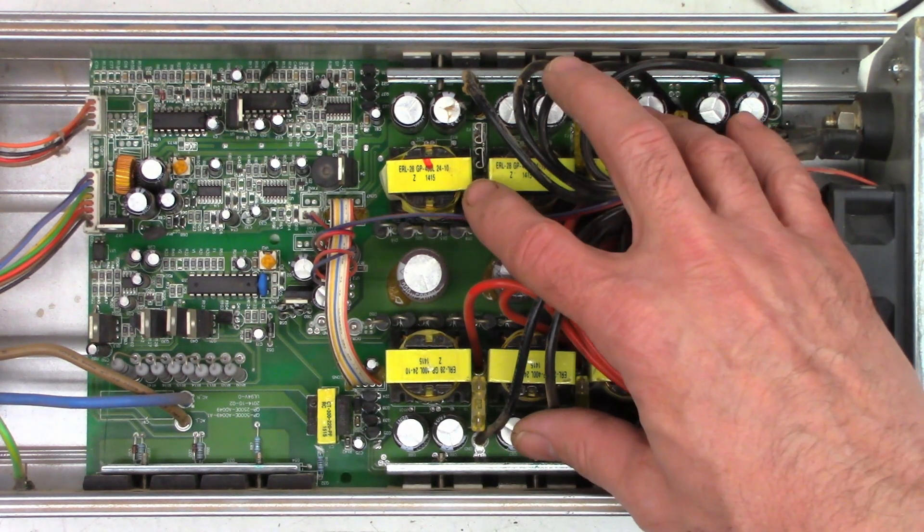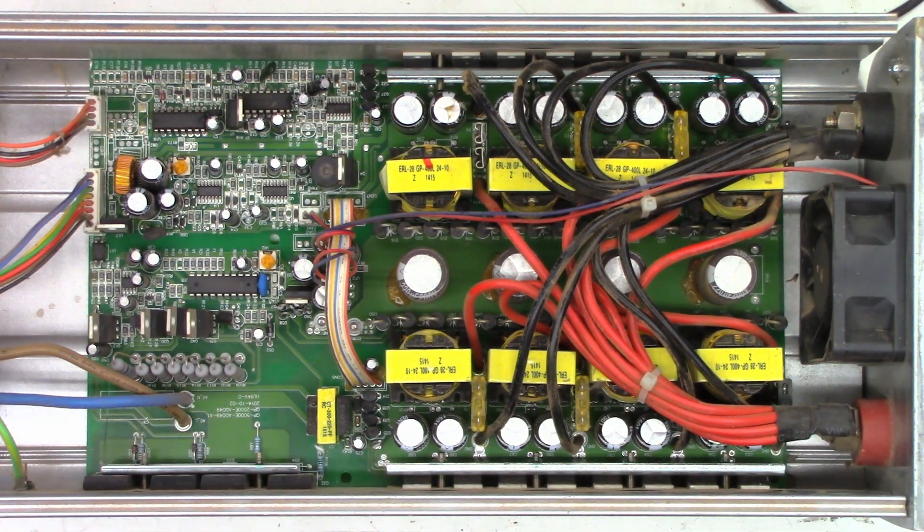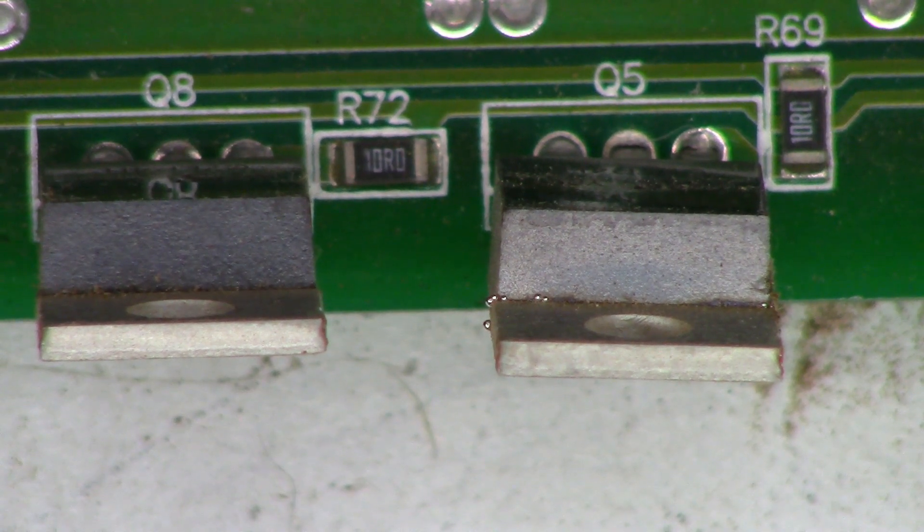We'll go ahead and do some resistance measurements to check the FETs. Who knows — maybe these are all working fine, and this one just got overloaded so the output switching FETs are actually bad. Let's find out. After I got the board out, I found these two guys down in here — I don't think they have anything to do with it; they were probably just trying to keep warm. Unfortunately, I think this one might be a goner.